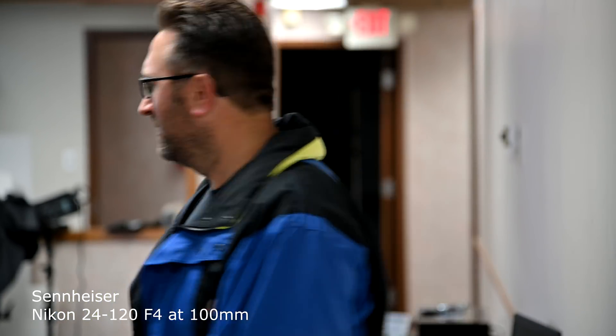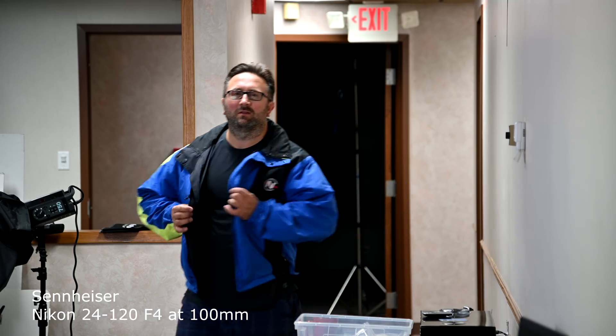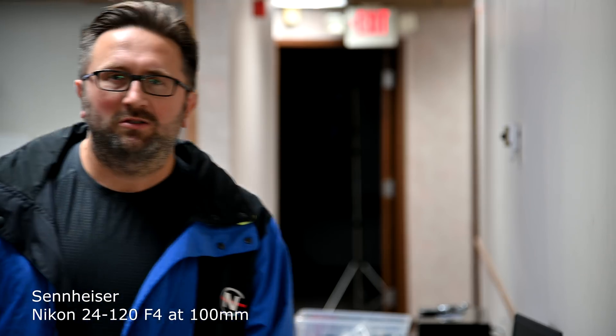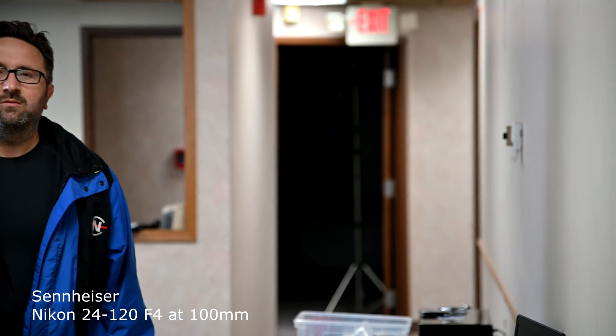Hey, this is Tom. We're recording on that Nikon 24-120 lens. I'm wearing something very bright to give some clue to the camera. I wonder if this Sennheiser microphone is going to pick that up. I can already tell that this lens is either a lot louder than the other lens in my previous video, or it's just that we're inside and don't have any outside noise affecting it. Let me see if it can find me when I turn around. I think it's doing pretty well as far as focus goes — that's actually really good.